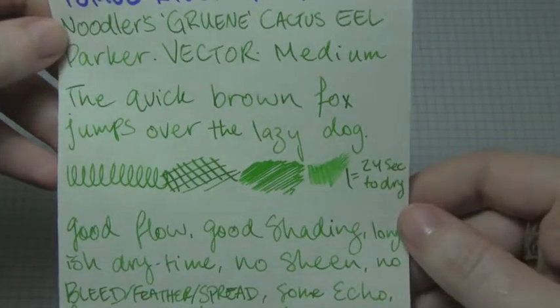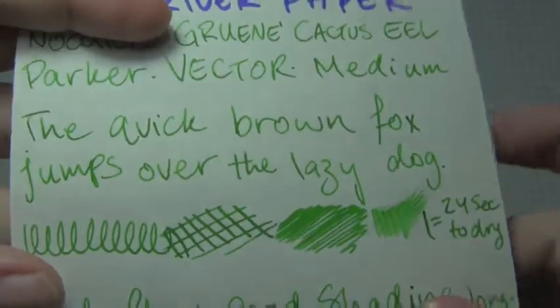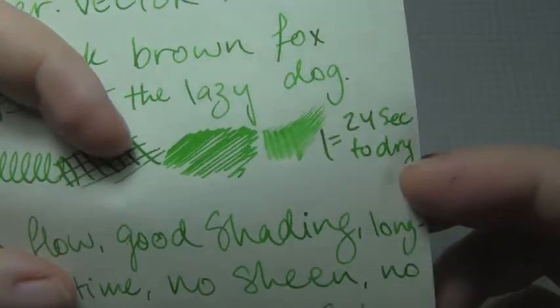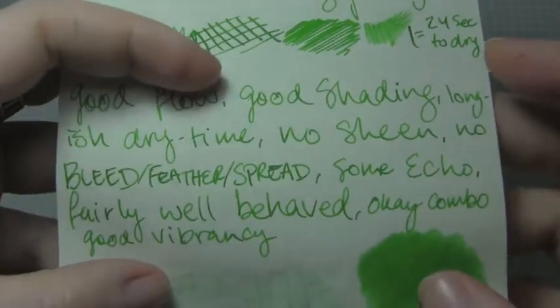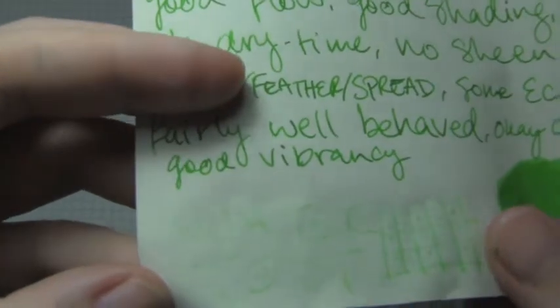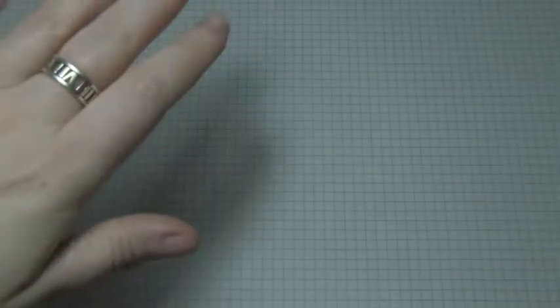Next is Tomo River paper, where there was good shading. The dry time was very long, but I do think the shading is very nice on this paper. I say very long because it is a medium nib — this isn't like a broad nib. However, lubricated inks do tend to take longer to dry, so that's kind of expected. No bleed, feather, or spread. There was some echo, which I was somewhat surprised by because it is a fairly light green ink, but that could be just because of how thin the paper is. The water test was really not impressive — barely readable, both in person and on camera. That's pretty bad. But Tomo River does love to let ink just slide away when you add water.